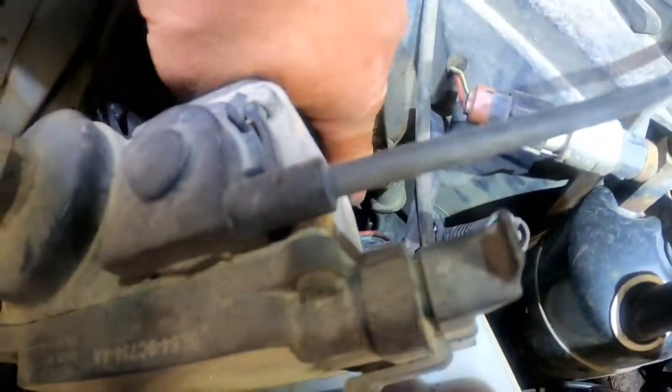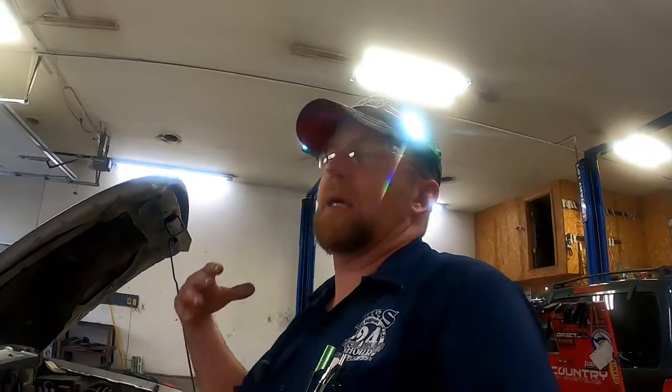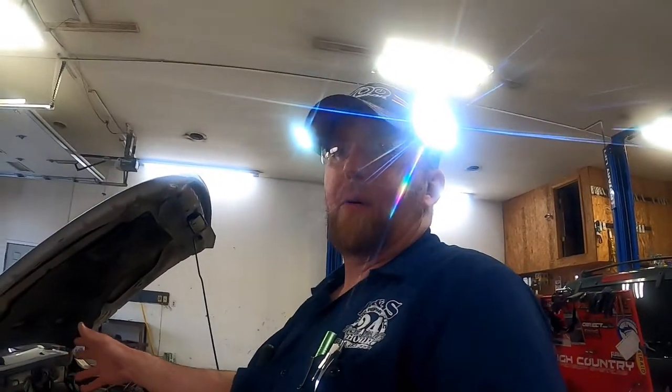The resistor is right down there — you can see the wires going in, right down there where that clip is, at the very bottom of the blower. It relies on air moving through the ductwork to keep the resistor cool, because it's generating heat as it's varying the voltage for the motor. I'm sure that's probably what burned it up — it wasn't getting enough airflow, it got overheated, and she's toast.